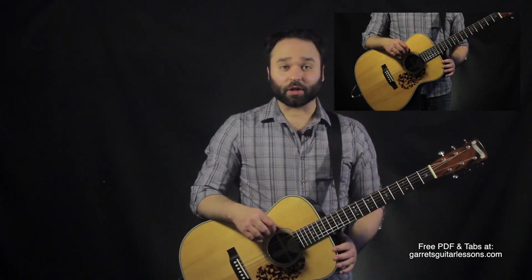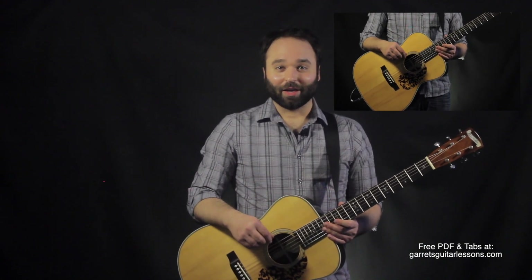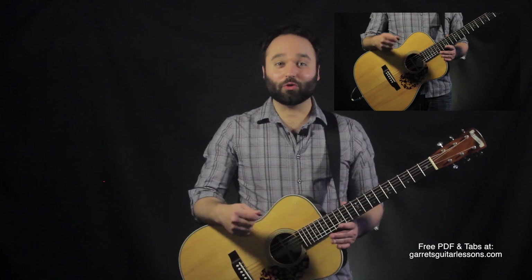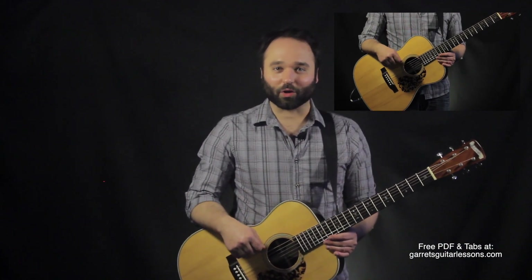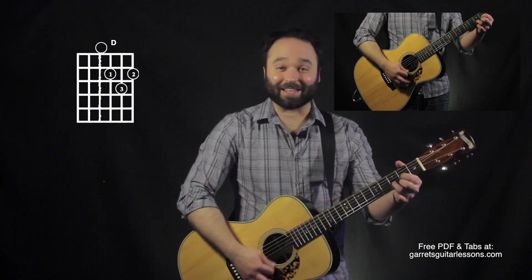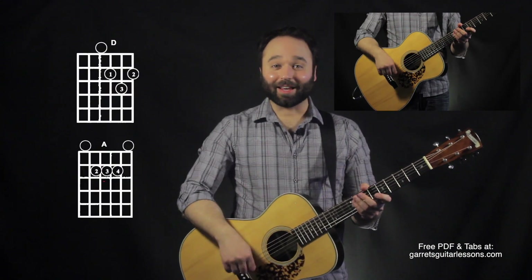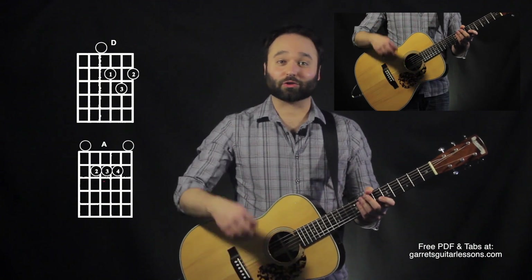Hey guys, Garret from Garret's Guitar Lessons here. Today I'm going to talk about adding some sus chords into your rhythm playing. This is a great way to create some movement around chords that we're playing for a long time. I'm going to be talking about two easy open chords, D and A, and what we're going to be doing is assigning certain sus chords to certain strums.